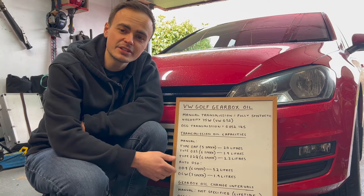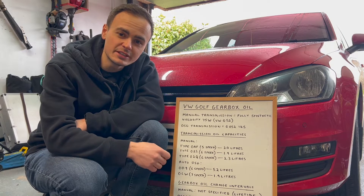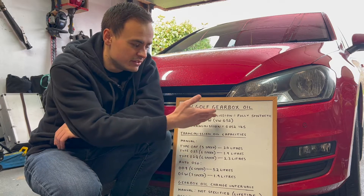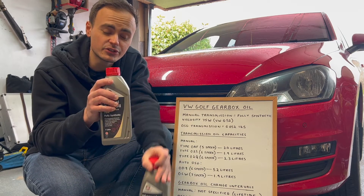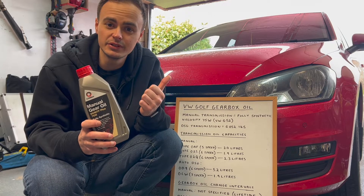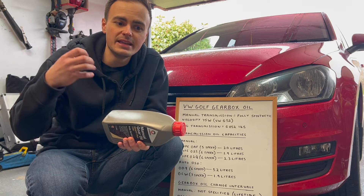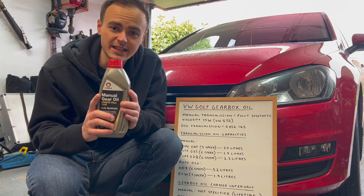I've got my whiteboard with some technical specifications straight out of the Haynes manual. The manual transmission needs a fully synthetic gear oil with a viscosity of 75W, meeting Volkswagen standard G52. I have 2 litres here that meets that standard — I'll put a link in the description. I'm using a standard gearbox oil since this is just my daily commuter. If you use a performance gear oil you might get notchy gear changes when cold, as it's designed to be at optimum once up to temperature, so I'd recommend standard oil for this job.